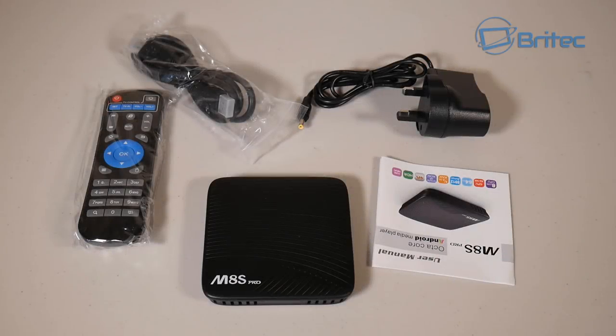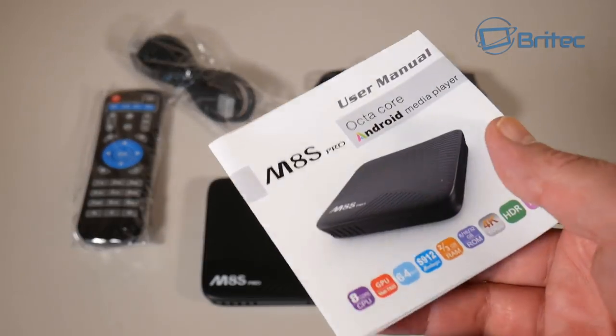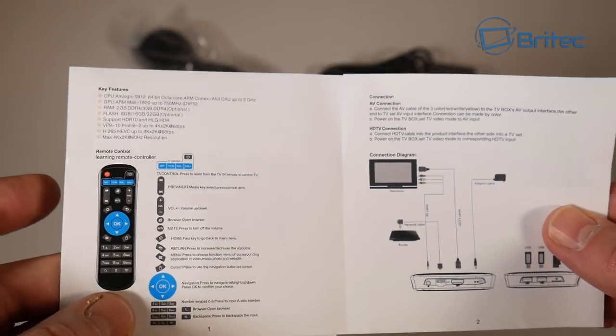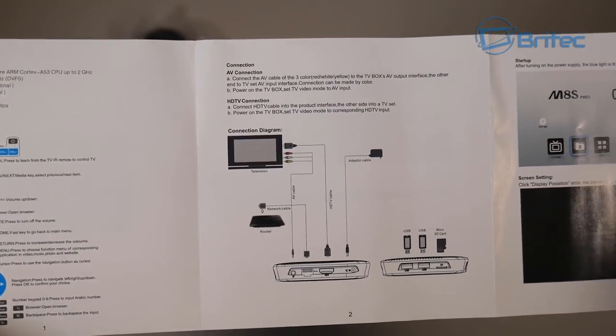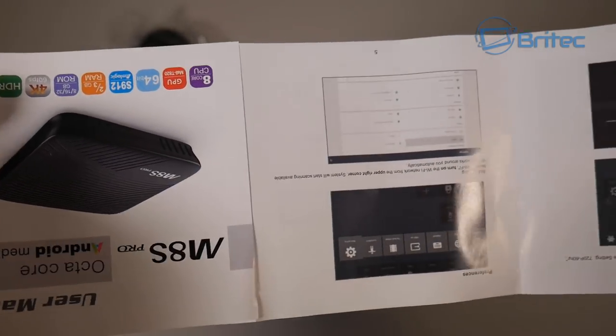Inside the box you get everything you need to run your TV box. There are instructions in English with colored pictures, making it easy to understand and set up. You get all the information on how to set up your remote control and the TV box itself.